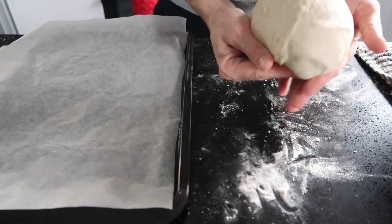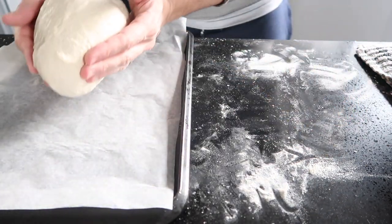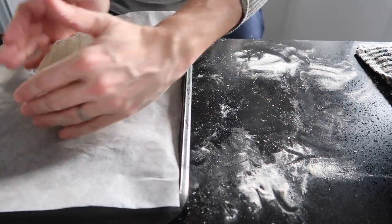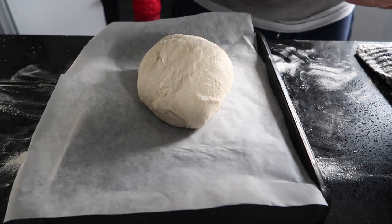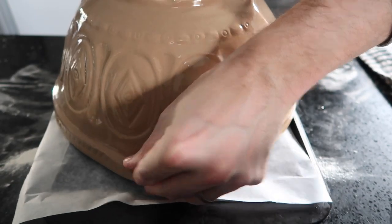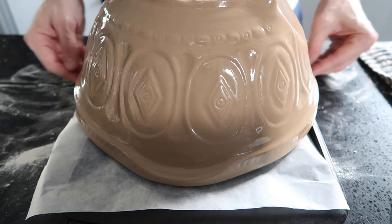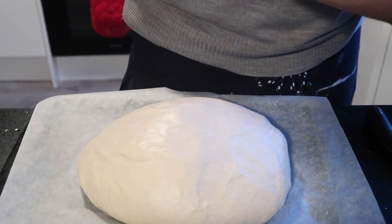Line a baking sheet with some baking paper. Add the oval shaped ball of dough to the baking sheet and cover with your mixing bowl. After an hour the dough should have risen again.